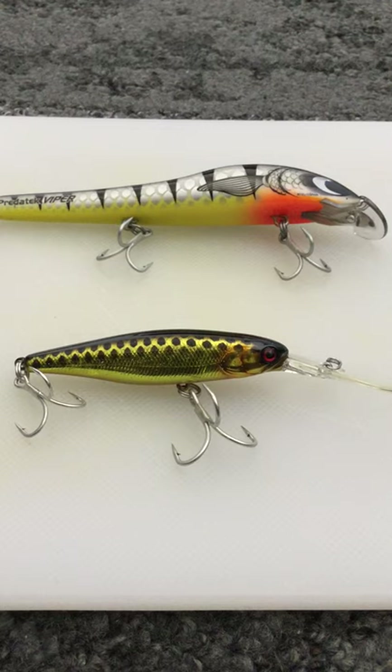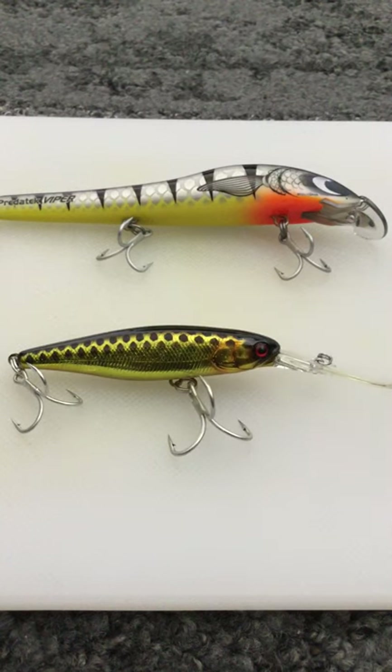Too many times do we overcomplicate things when it comes to barramundi fishing, and lure colour is where a lot of people go wrong. They only focus on lure colour when other factors really don't matter too much - lure colour is one of them, water temperature is another. Having a broader range of lure types - different things like sinking, diving, soft plastic, surface lures - is far more important than having large quantities of one lure in many different colours.